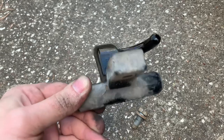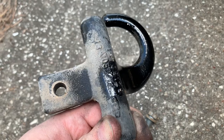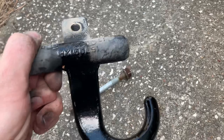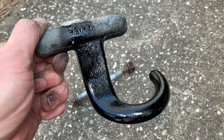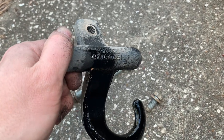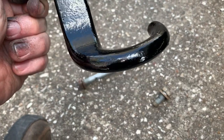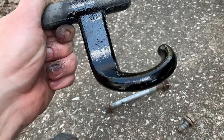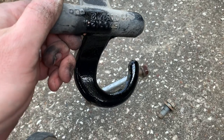I didn't bother painting the part that's inside the frame, just the part that's exposed on the outside. That was really the only part where the paint was chipped up — from bumping into stuff or putting chains around it. First time I put a chain around it, it'll do the same thing, so it is what it is.